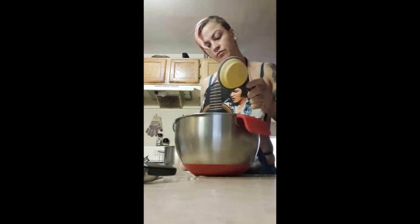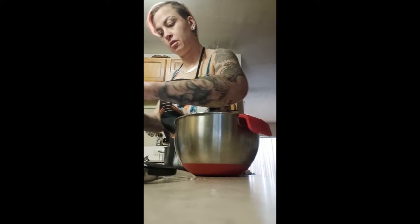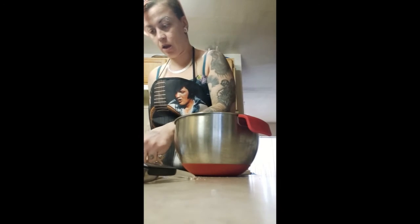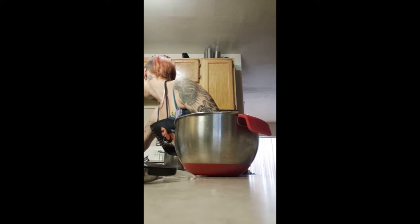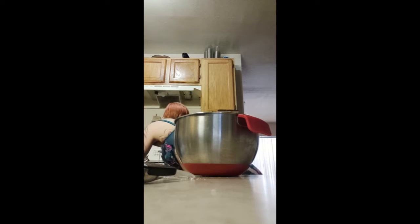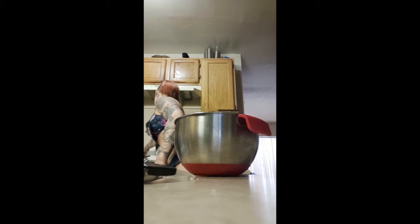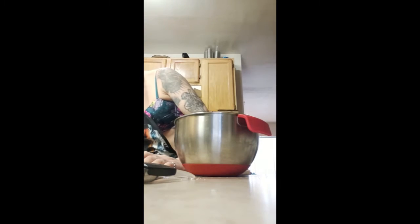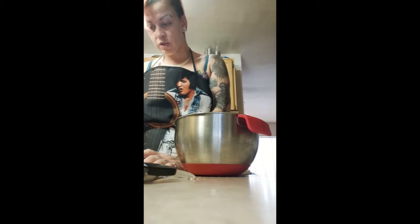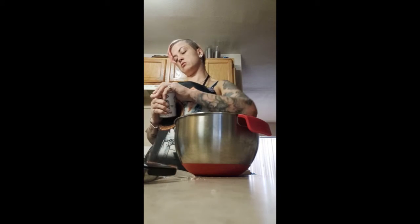Okay, so I used part coconut flour and part almond flour. I started boiling water — you want boiling water going. You also want to heat your oven to 350 degrees before you do anything. Then we're going to have two teaspoons of baking powder.